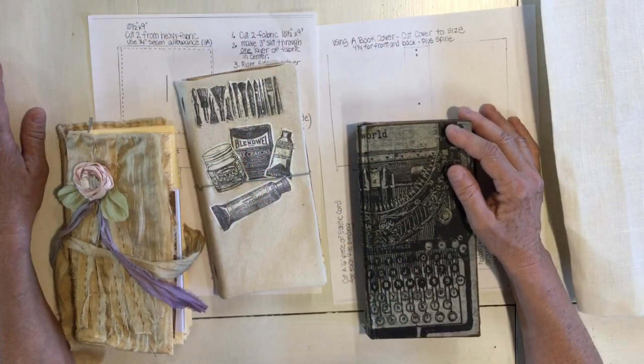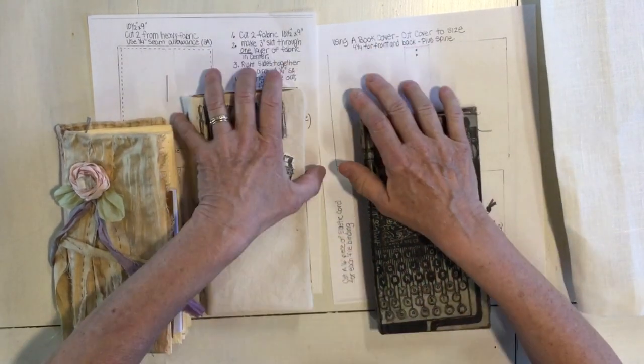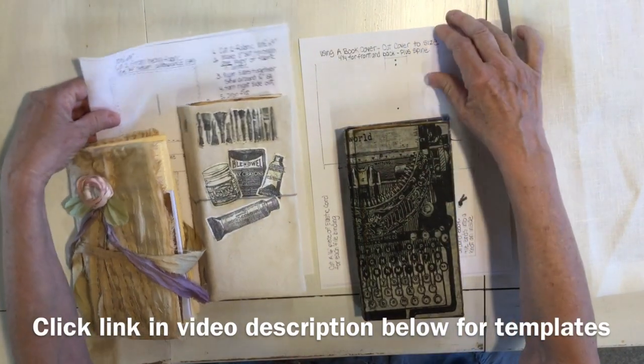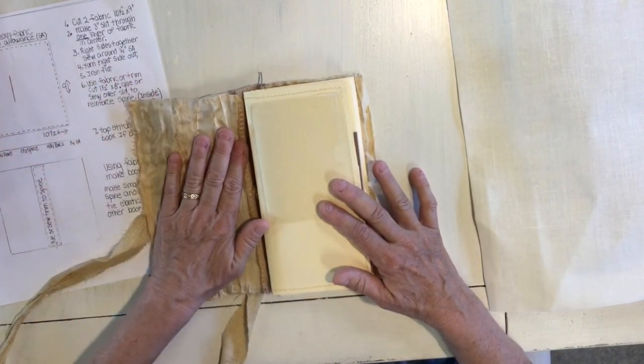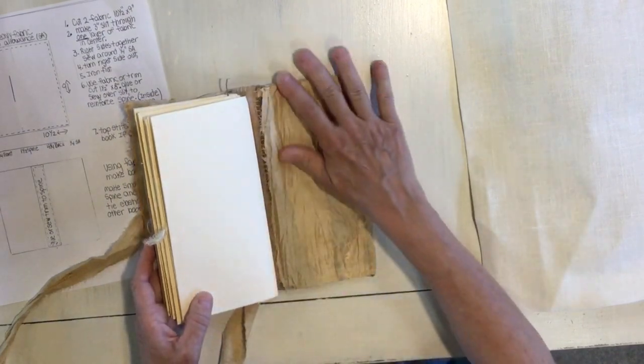For this project I did two books with fabric covers and one using a book board. I also have a template that you're going to be able to download to see everything I'm talking about for the sizes I am using. If you want to make the fabric one, the template shows you the sizes I used, how I sewed it, and put it together. Then I just embellish the outside.